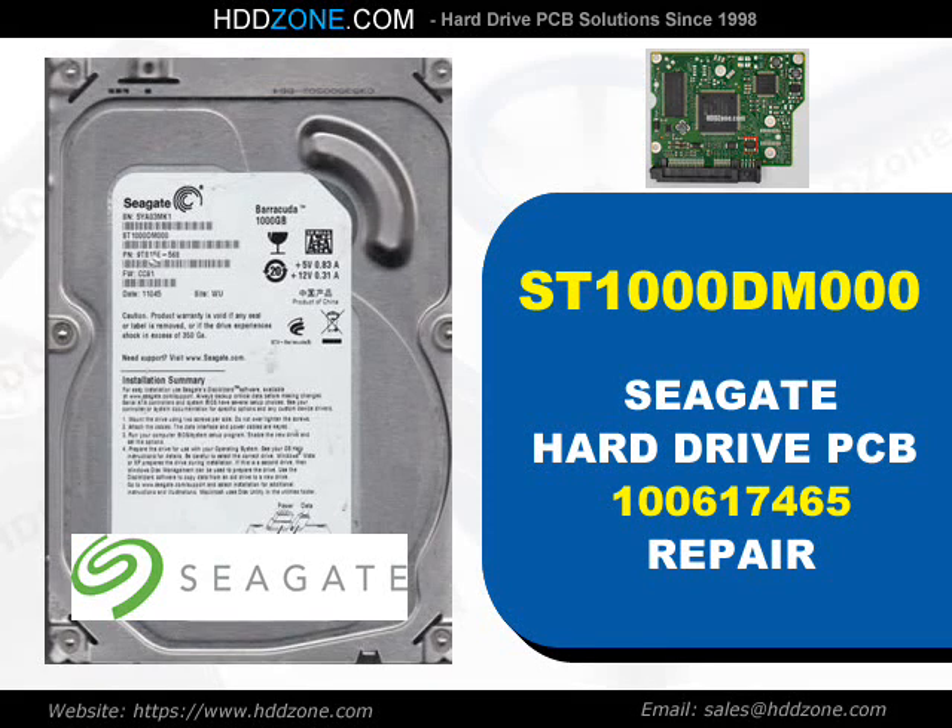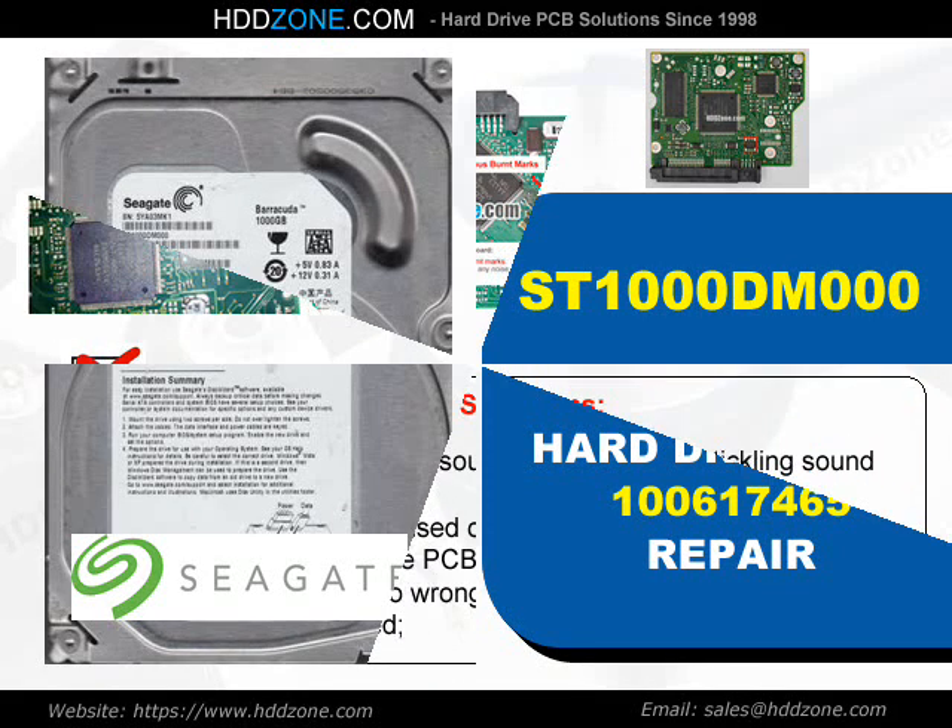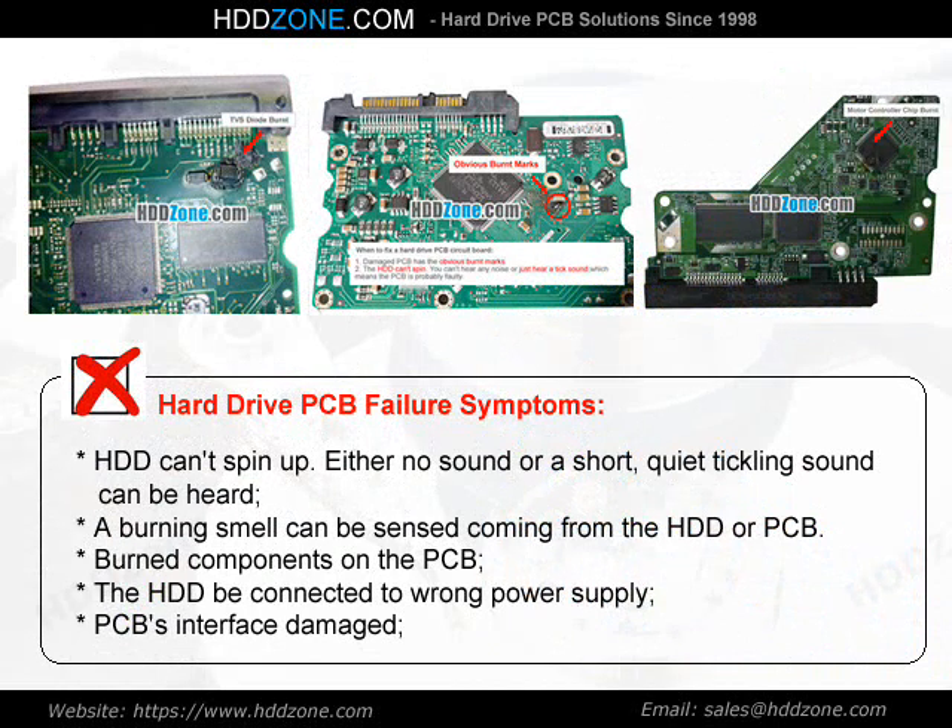Seagate Hard Drive PCB Repair. Hard Drive PCB Failure Symptoms: The HDD can spin up, but either no sound or a short, quiet tickling sound can be heard. A burning smell can be sensed coming from the HDD or PCB. Burned components on the PCB, the HDD being connected to the wrong power supply, or PCB interface damage are common indicators.